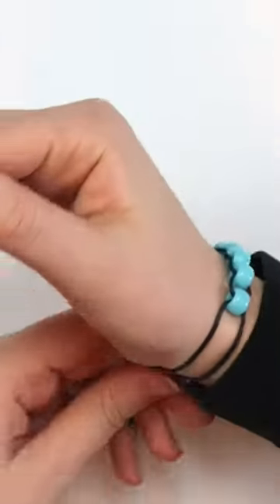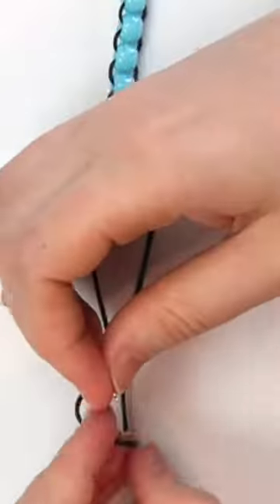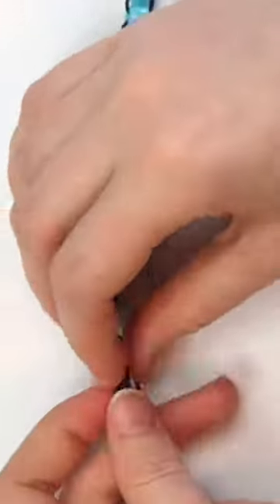Measure the bracelet around your wrist and tie a knot. Slip on a jump ring, then tie another knot to secure it.